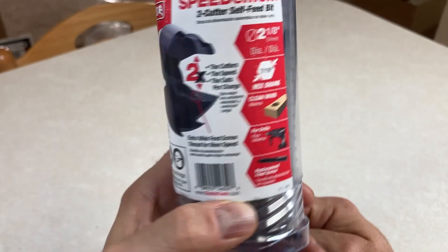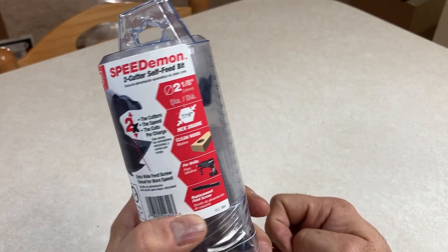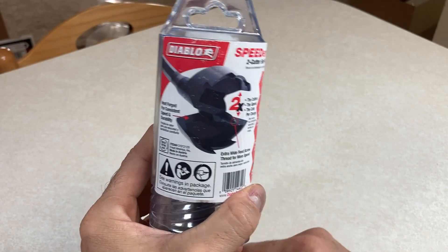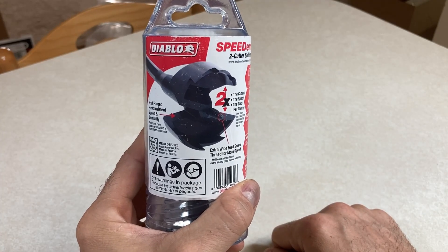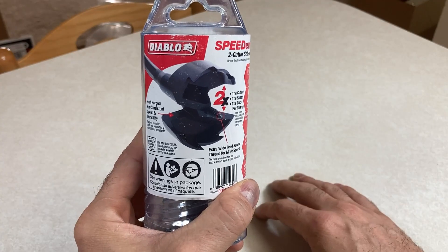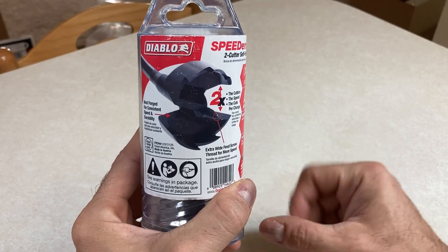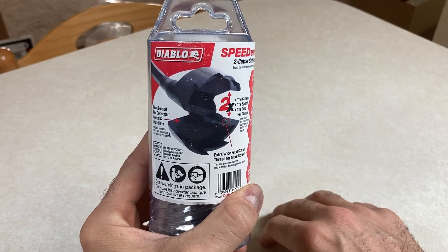What the hell do you need this for? So we're going to unbox this right now. Generally, what you use these types of bits for is boring holes. If you've heard of a regular hole saw, a hole bit for drilling doorknobs in — this will do that, but in a very, very specific way.